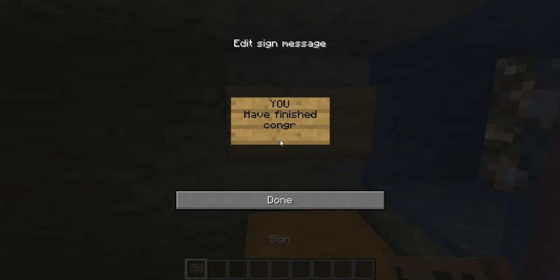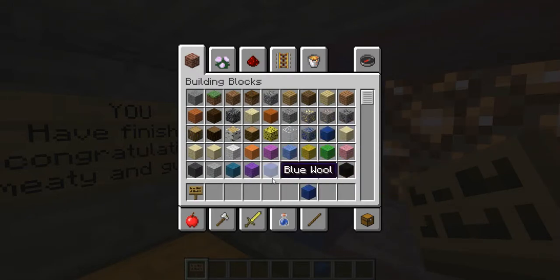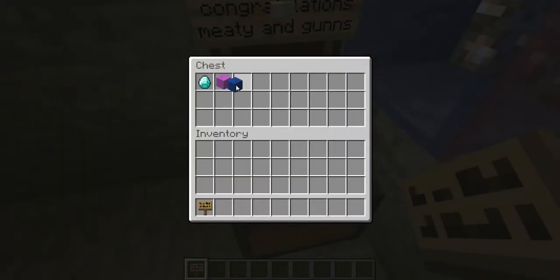Congratulations. I'm just asking to see how to spell it... what, pink wool? There we go.